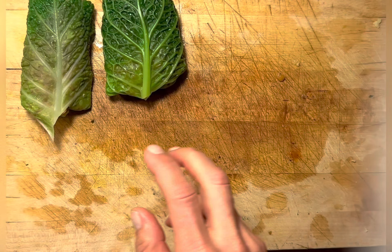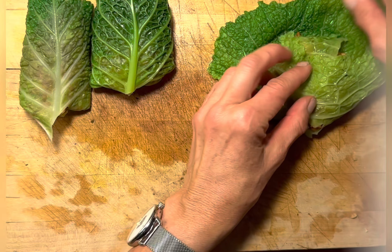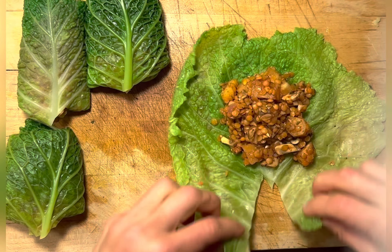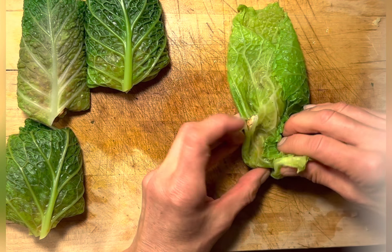You will probably have some filling left over, but you can use it the next day on a salad or just serve it with some potatoes. It tastes pretty good and stays fresh in the fridge for a couple of days.